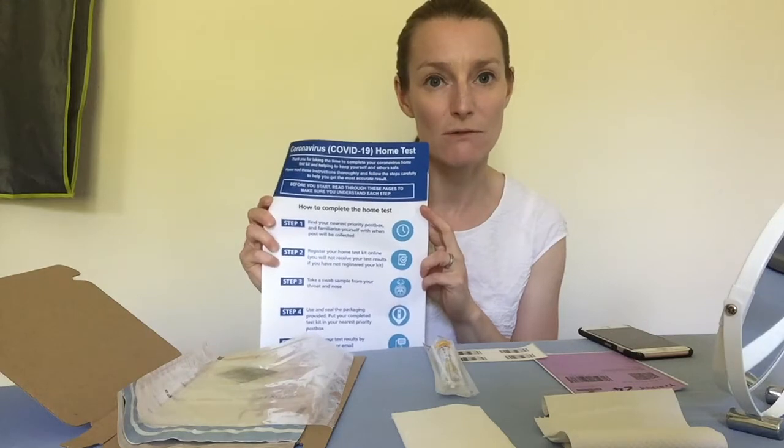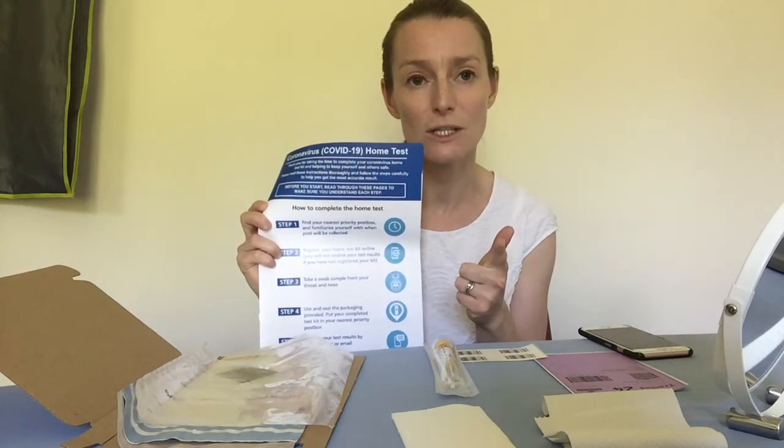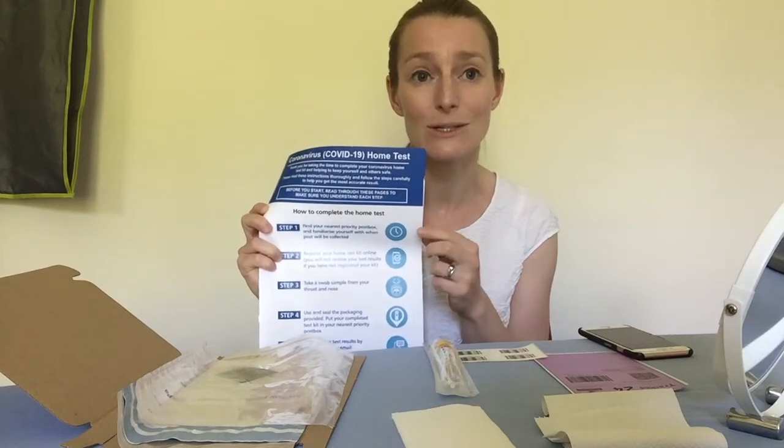This is if you think you've got symptoms of coronavirus — so either a fever, a cough, a new continuous cough, or a loss of your sense of taste or smell.